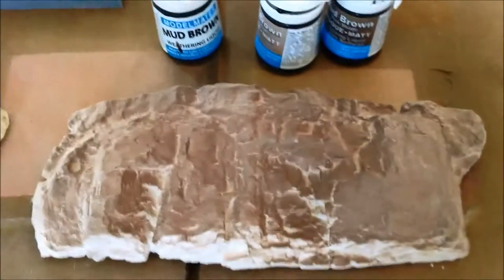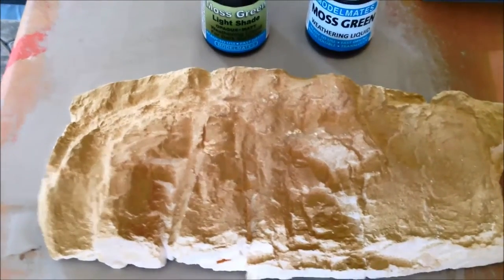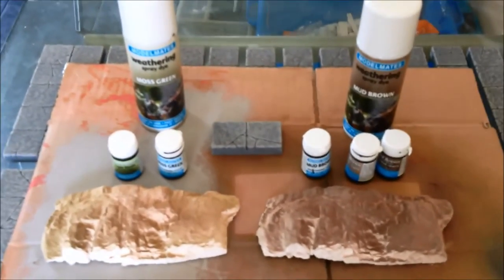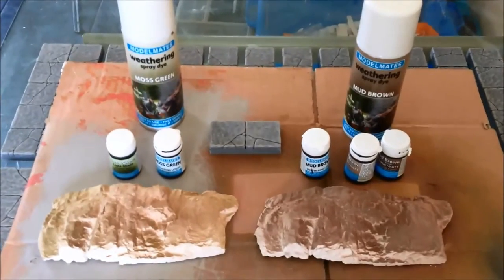Now quickly, if you spray them onto standard plaster, this is what you get — that effect. That's the Mud Brown, and that is the Moss Green. And although they're not really striking, you've got to remember that these things aren't paints — they're weathering powders. So it's how they affect what they go on.